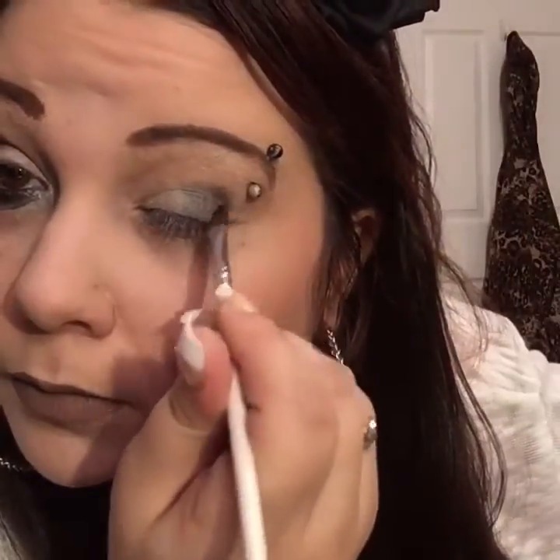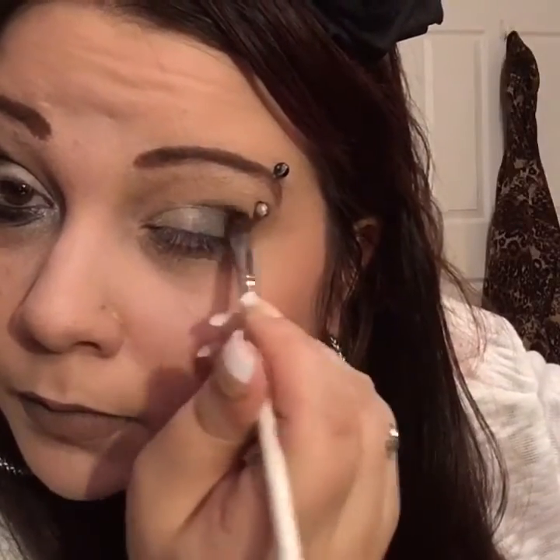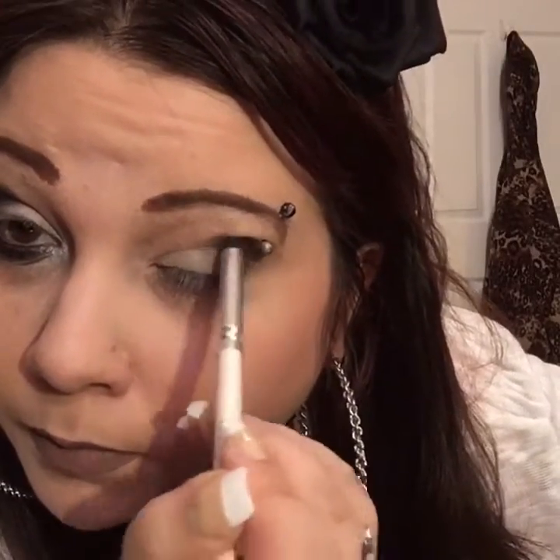I'm taking the black in this palette and putting it all on the outer lid and in the crease — you can put it as far out as you want and as much black as you want. Now I'm taking my ELF blending brush and starting in the middle, just blending, blending, and blending, but not going to the inner corners of my lid because you're going to want that white to pop.